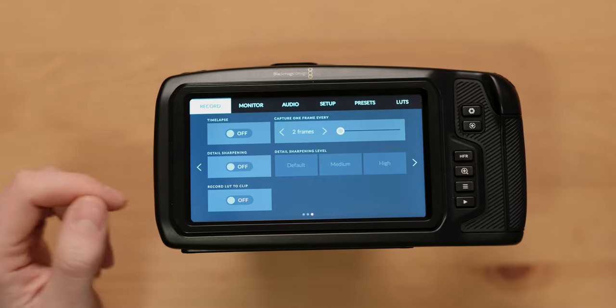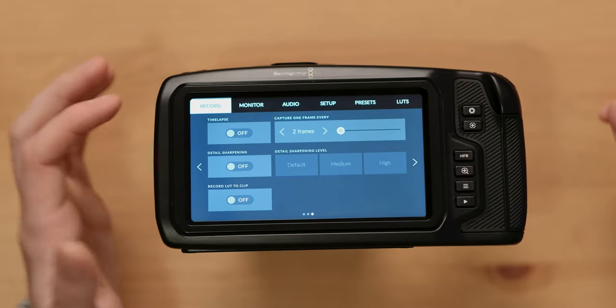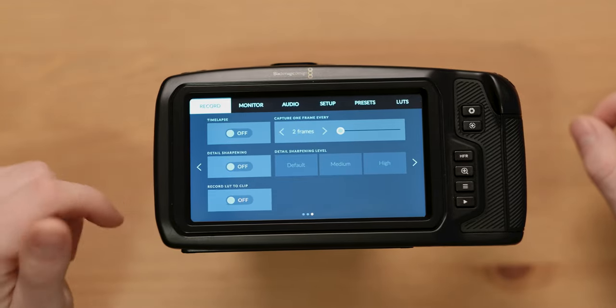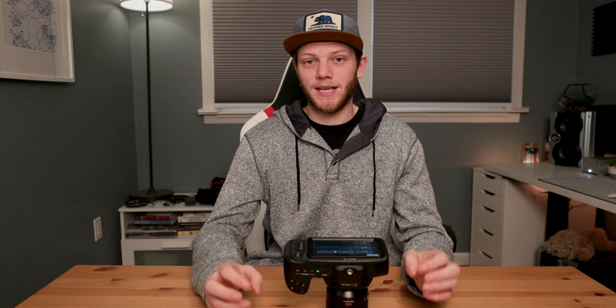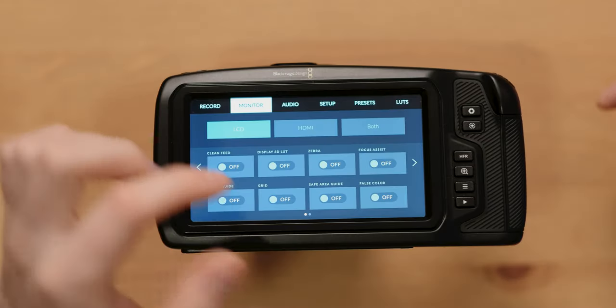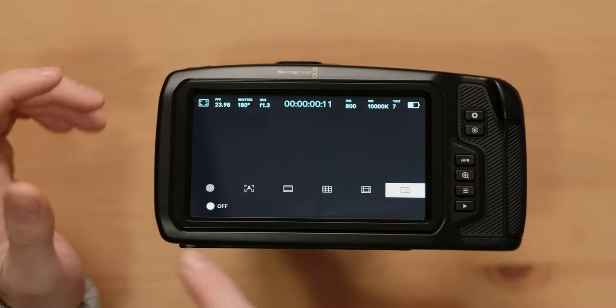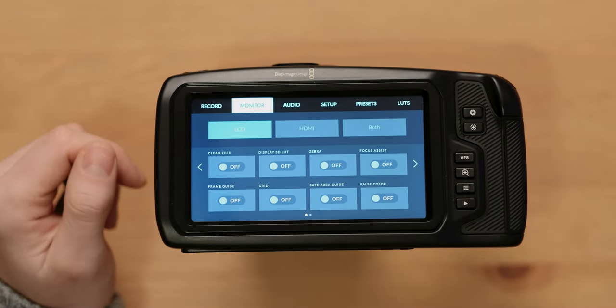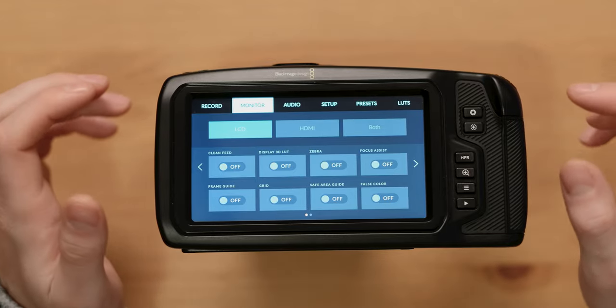On the last page of record settings, you have time-lapse mode where you set how many frames you want. You can turn it on and off, adjust detail sharpening to add enhanced sharpening in-camera, and you can also record the LUT directly to the clip — so if you don't want to deal with grading footage, you can burn in the 709 look right in camera. Over to the next tab is your monitor. In here you have options for your LCD, HDMI, and both, where you can set up all of your tools — grid, frame guides, zebras, safe area, focus assist, false color — all the same tools accessible from the top-left of the main interface.